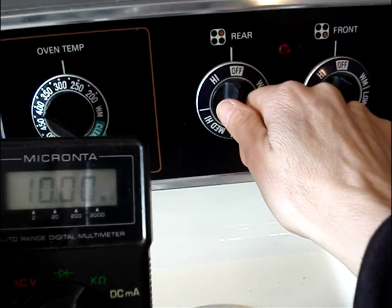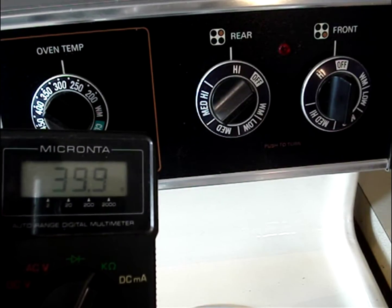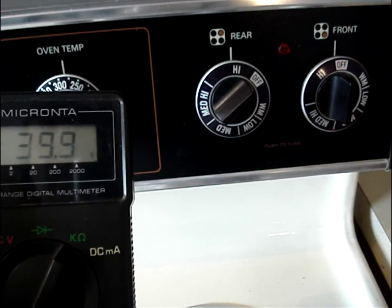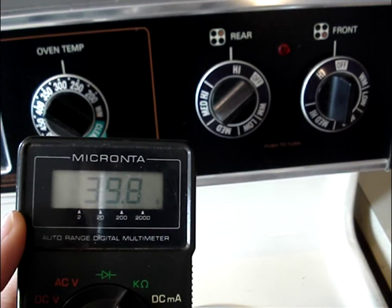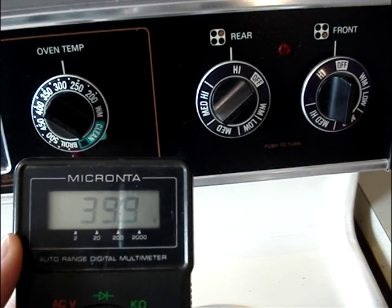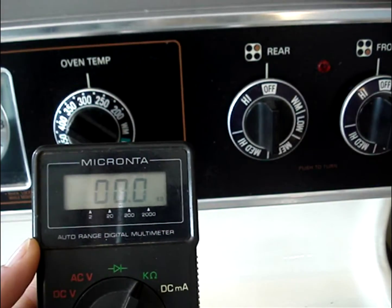Let's check one more of the burner circuits. Here's the rear one. I turned the circuit on and you can see we're reading about 40 ohms, and if I give that one the wiggle test, you can see it holds steady — so we know that the connection between the burner and the receptacle is good. Then we'll turn that one off and the meter goes back to open.